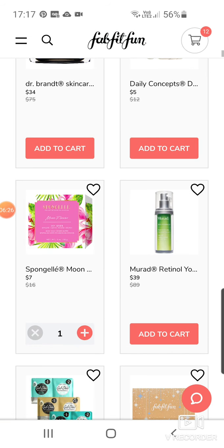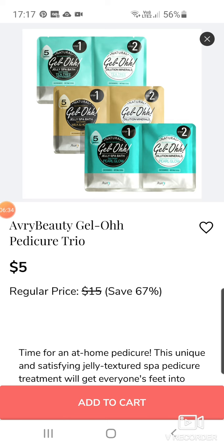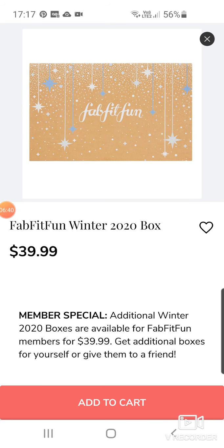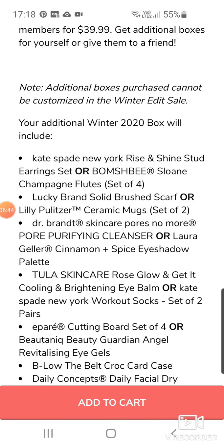We've got Murad Retinal Youth Serum at $39, down from nearly $90 — pretty good. What is this? Avery Beauty Gel-O Pedicure Trio. We've got a FabFitFun winter box — so if you want, if you've enjoyed the boxes...